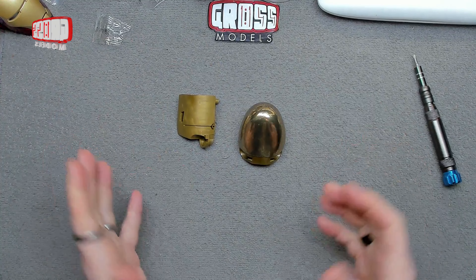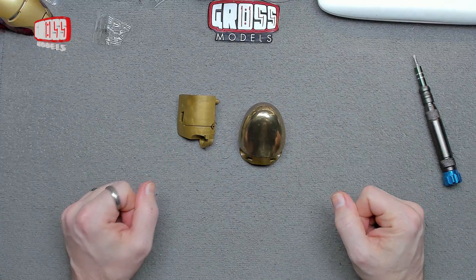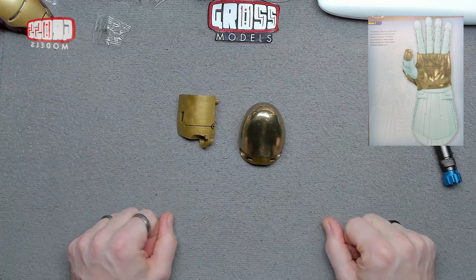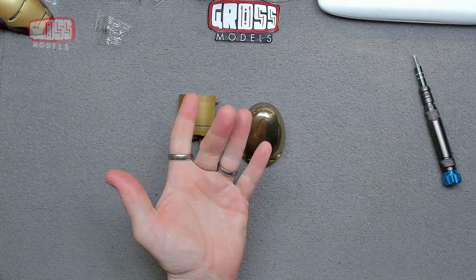Next time we're continuing the thumb. All of this month's delivery are thumb-based, so I think by the end of it we'll probably have a completed thumb, but it probably won't join onto the rest of the gauntlet yet. But for now, that is that. Thank you very much for watching. Stay safe. I shall see you very soon for more. Bye bye for now.